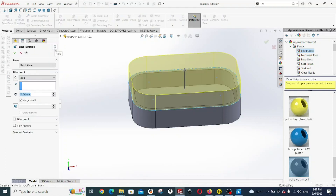Click on the extruded boss base and then change its size to 2mm. Then uncheck merge — we don't want them to merge, we want it to be a separate body. Click OK.